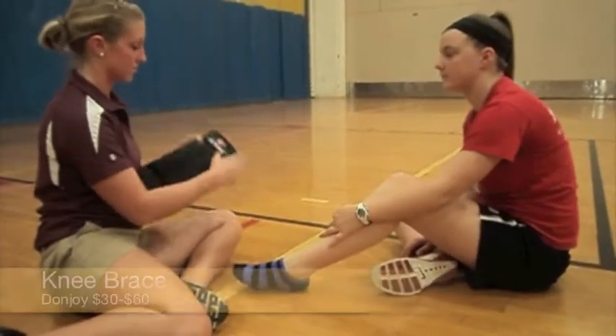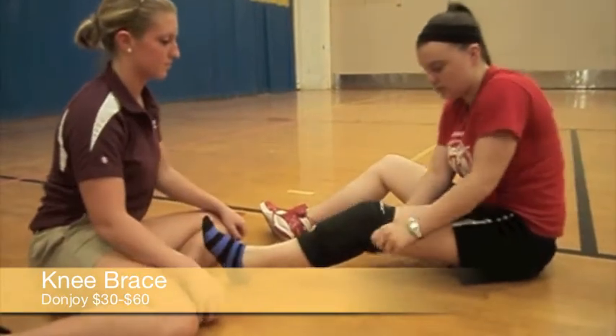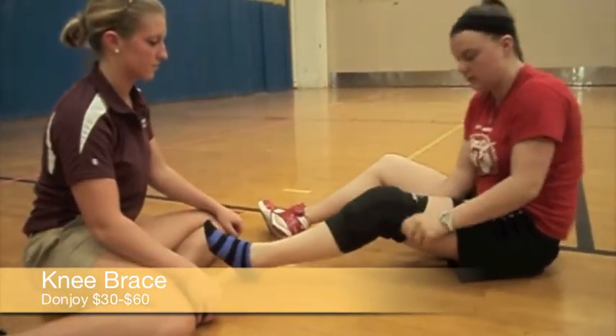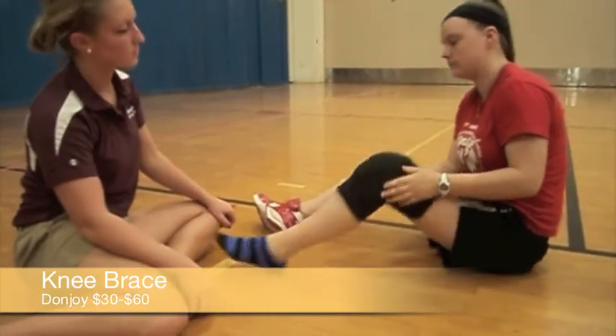After Jackie's fall, athletic trainer Melissa is supplying her with a compression sleeve knee brace, which is a type of functional knee brace. This is for people who have experienced a knee injury and need support to recover from it. It will reduce the rotation of the knee and give her the stability she needs.